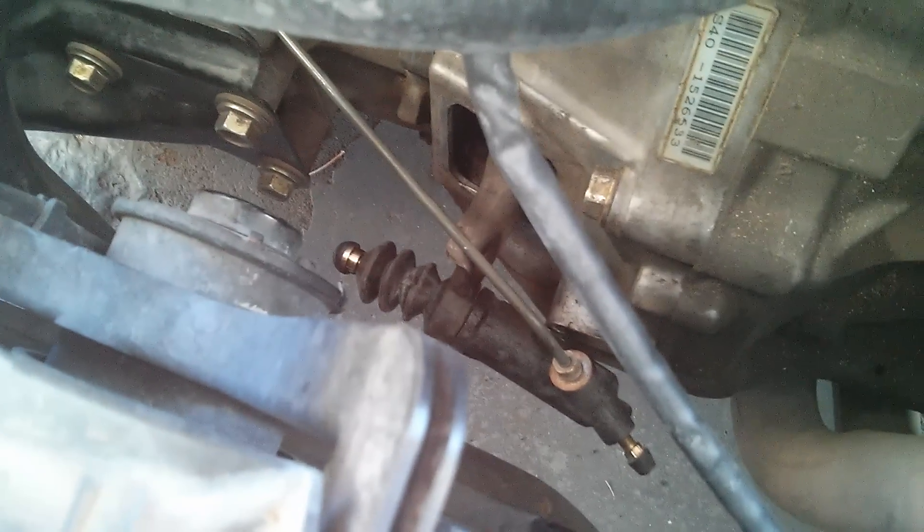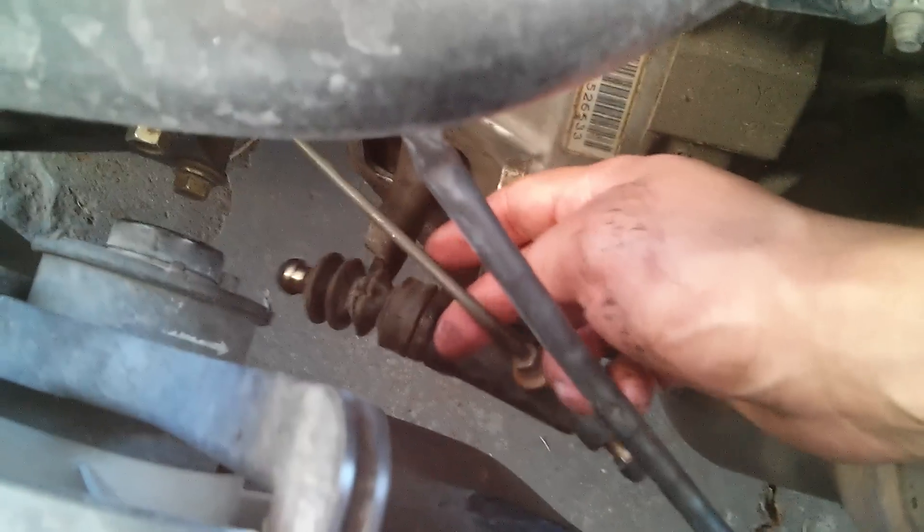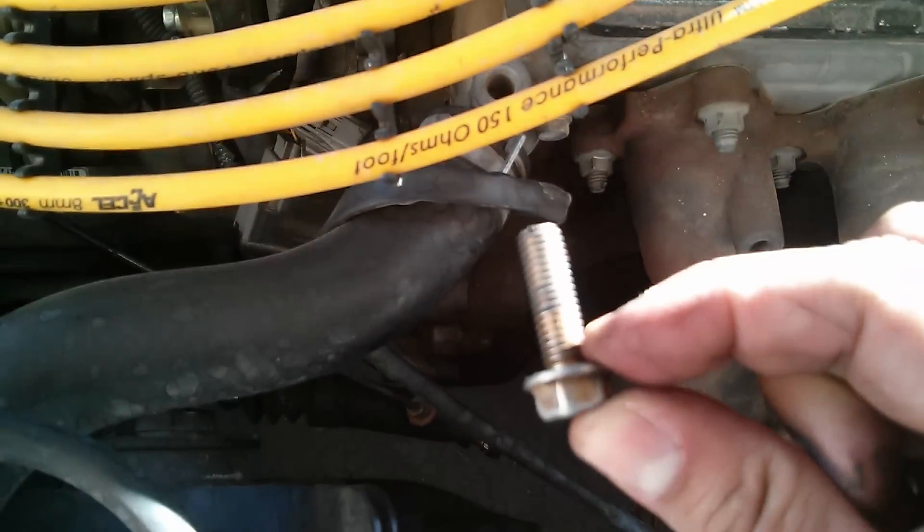To lube the clutch fork and slave cylinder, you want to take the slave cylinder out. There might be a boot on there — it's going to be two 12-millimeter bolts. Also, you have a bracket down there holding the line. I recommend you disconnect and take those two bolts off so it can be loose.